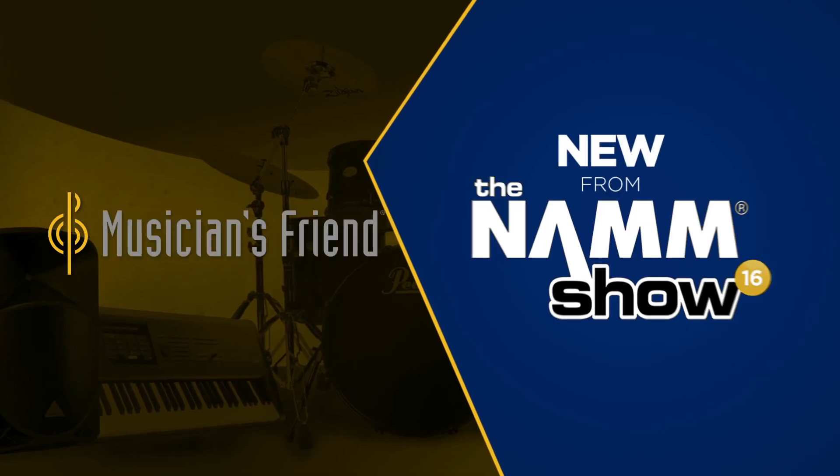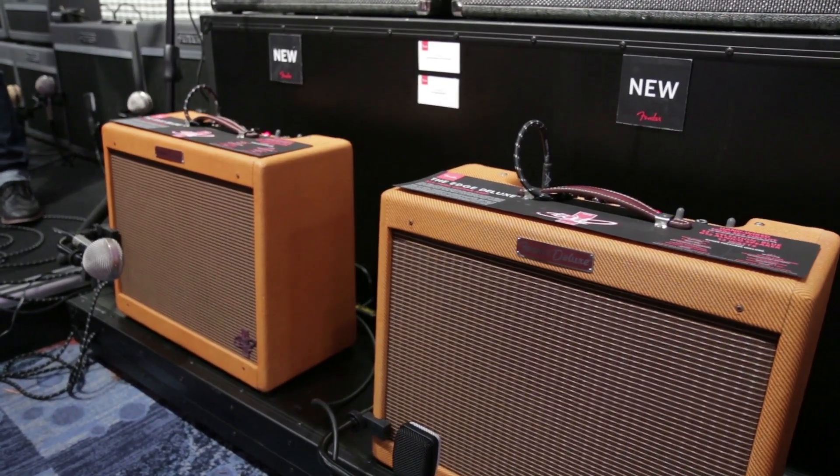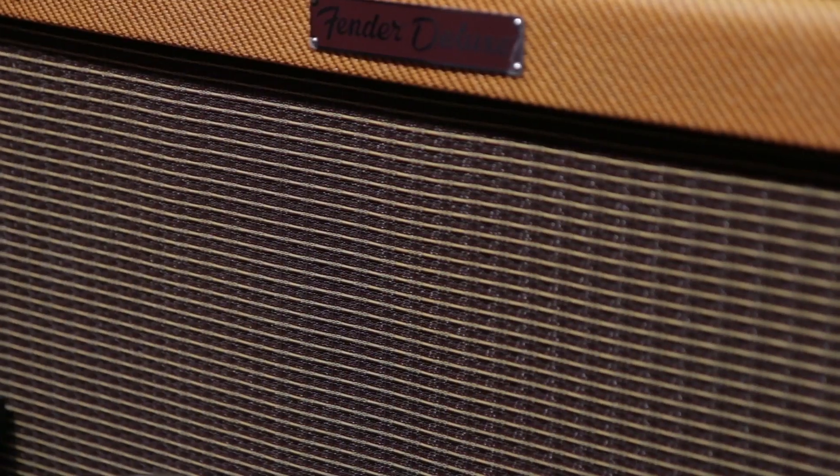Hi there, I'm Rick Hines from Fender Amplifiers. I'm here to talk to you today about the new Edge Amplifier. A lot of people don't realize that Edge has been using 57 Deluxes in his rig for the past decade or so, in tandem with other amplifiers, and it gets a really distinctive, great sound. Most people know a 57 sounds amazing and it's one of the pinnacle amps of all time.